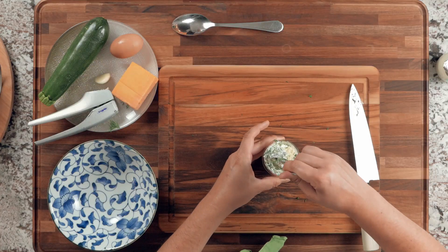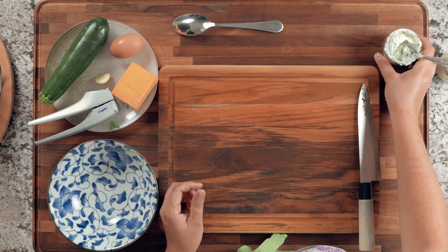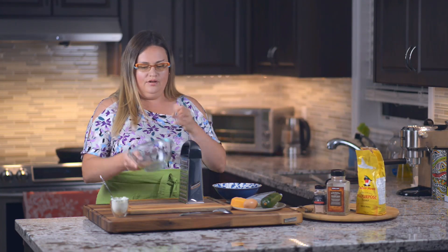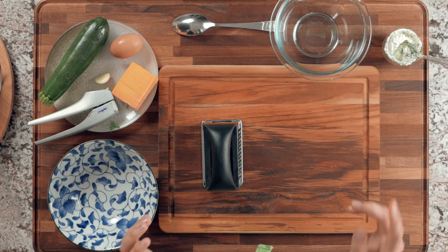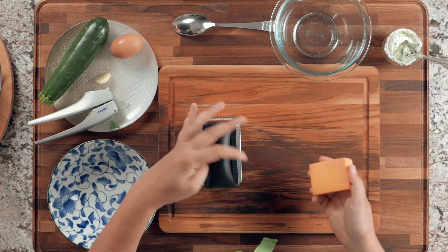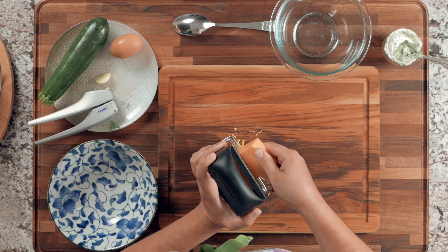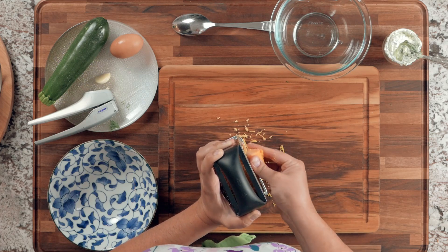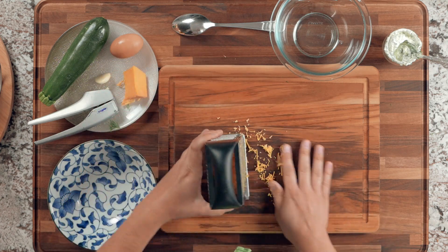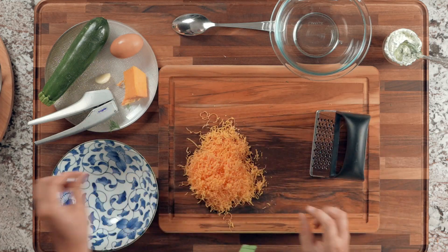For the pancake mix, have a bowl ready. Let's start by shredding the cheese — I'm going to use the medium-sized grate. This slice is slightly bigger than 50 grams so I'll leave some aside. I think this should be enough cheese for one zucchini. Let's place the shredded cheese into the mixing bowl.